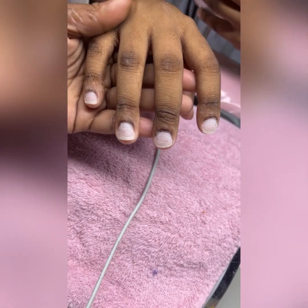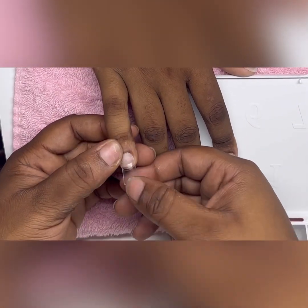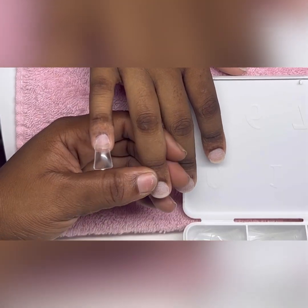What's up y'all, it's your girl the Nail Magician and I'm back with another video. Today we'll be doing some short duck tip nails and we'll be putting some nail art on them, so let's get to it.